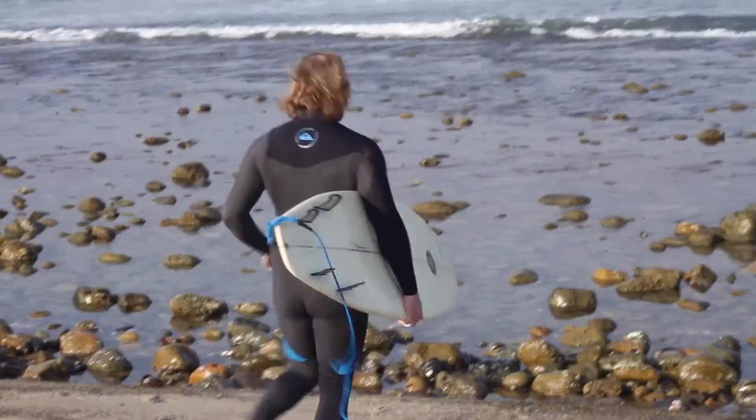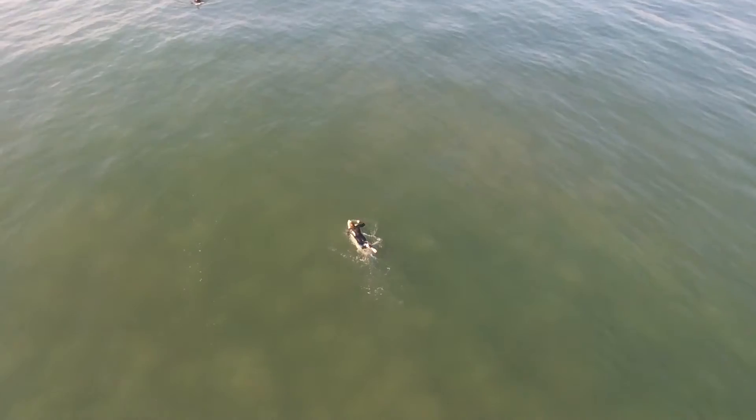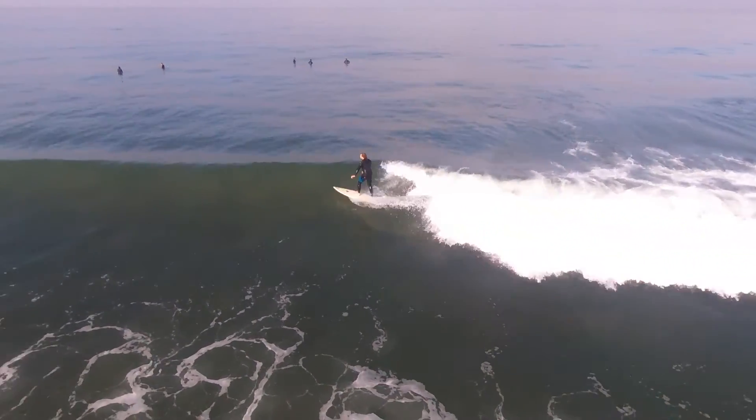As with any design, the actual using it is the best part. I was able to install these fins, take them out surfing, and it felt so natural under my feet. It really worked perfectly.